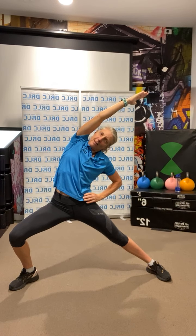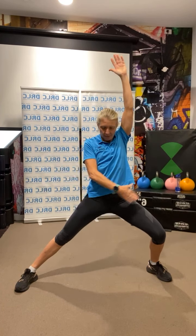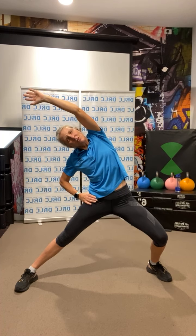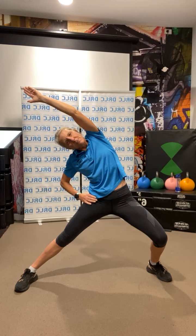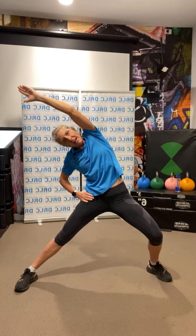Hold it. And back up. Over to the other side — bend the other knee, arm up on that bent leg side, be nice and straight and in line. Lean over into the straight leg, try and get that stretch down through the side. And back.